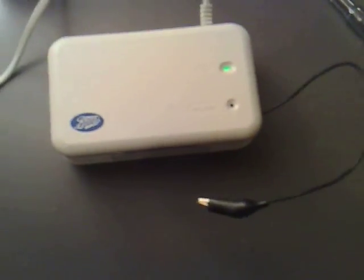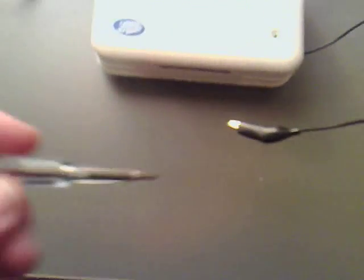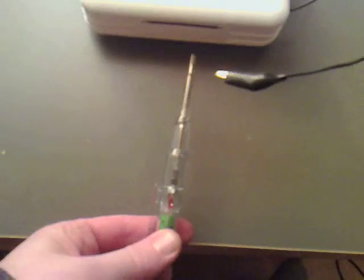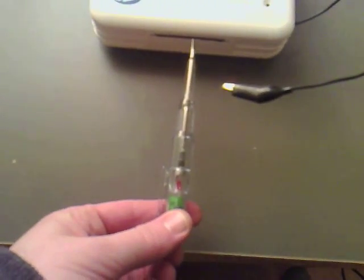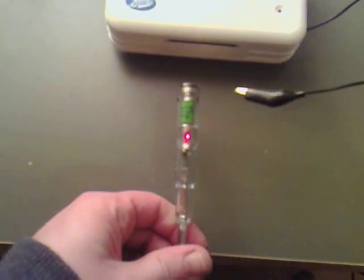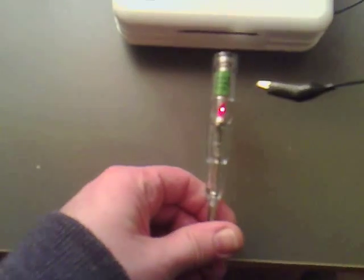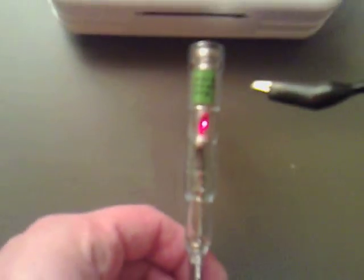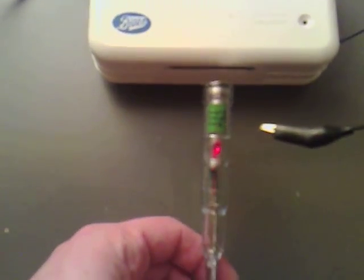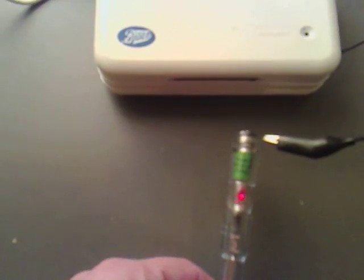What I did find quite interesting was if I get my screwdriver and point it in one direction towards it I get nothing, and if I put it in the other direction you can see that it blatantly lights up — so it is detecting the negative ions.